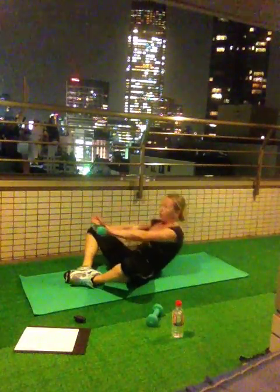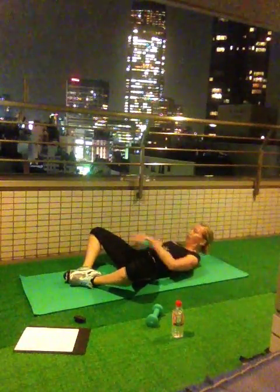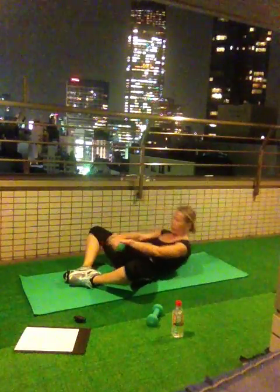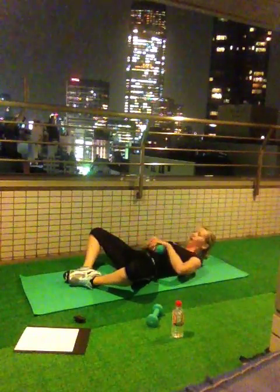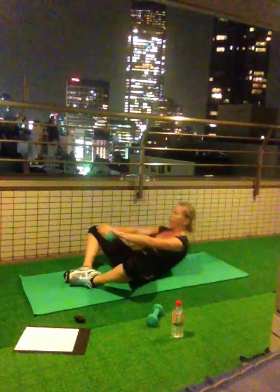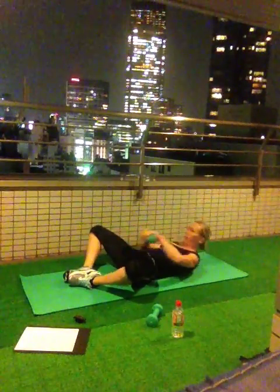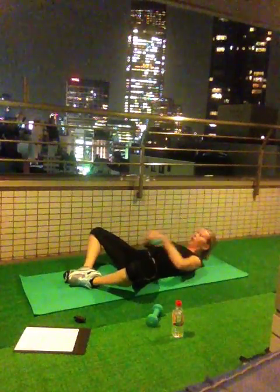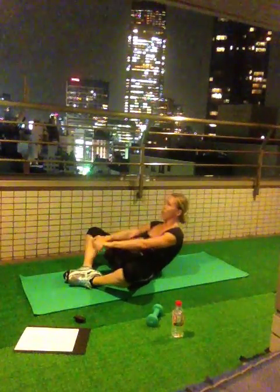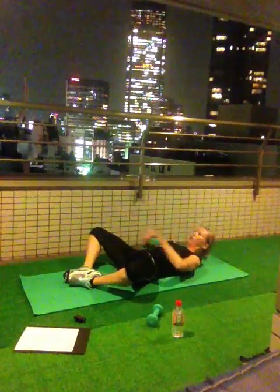Open knee crunches. 1, 2, 3, 4, 5, 6, 7, 9, 10. Done. 10, 9, 8, 7, 6, 5, 4, 3, 2, 1.